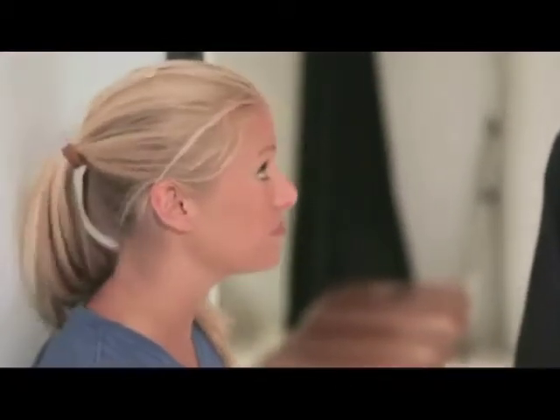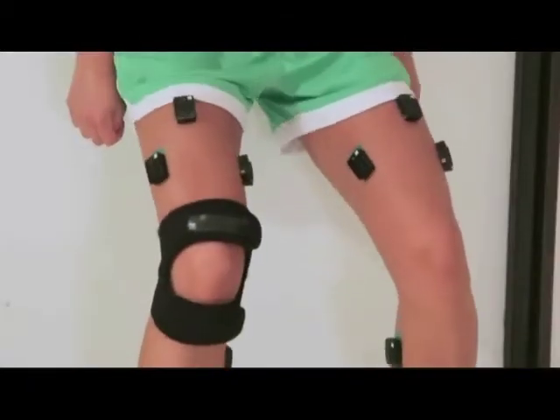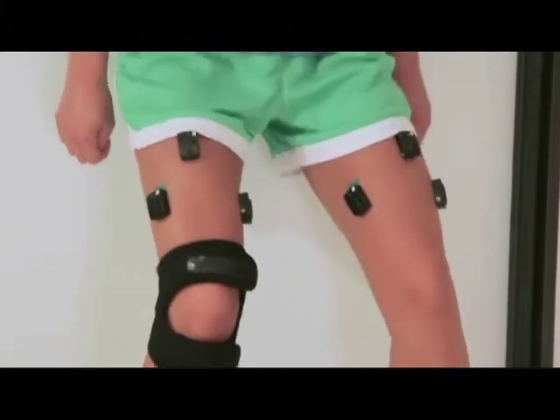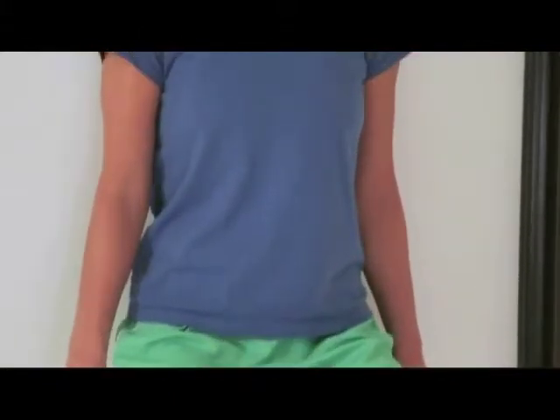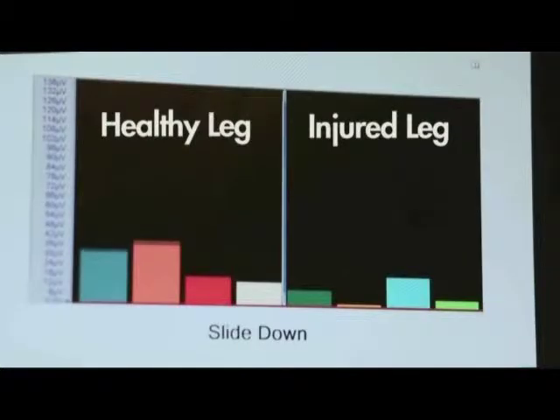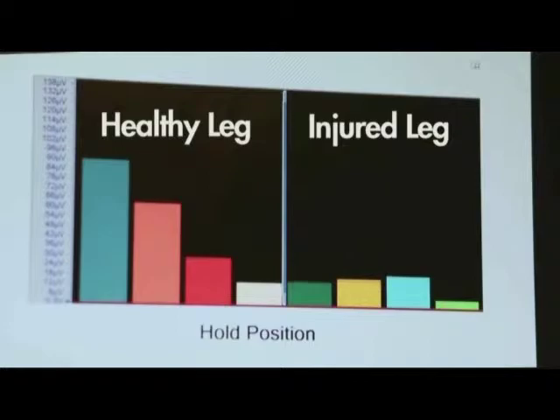Monica feels the wall slides working. It appears the load has been distributed to healthy muscles. Dr. Walker instructs Monica to try to balance her weight equally on both legs, but to be careful. The team is getting great signals but does not want to fatigue her muscles before moving to the next test station.